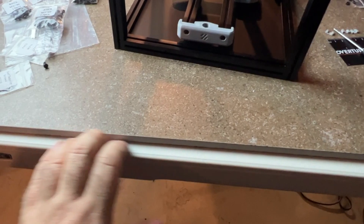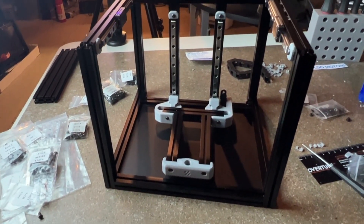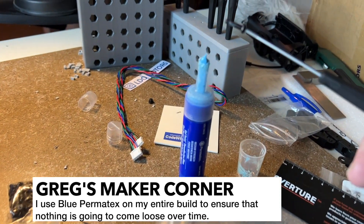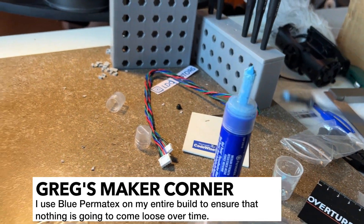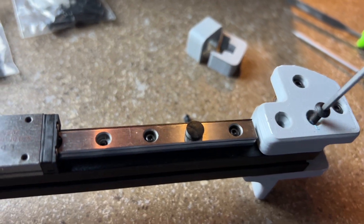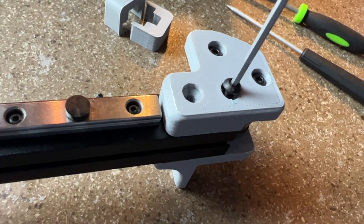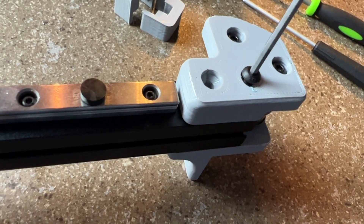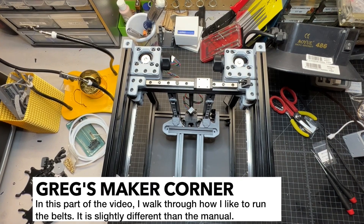It's definitely important to have this thing nice and square. The best way to get that is by building on a flat surface — a regular plastic table is just going to have some waviness to it. I use Permatex and loctite with this technique. Having a magnetic driver helps, and try to avoid getting it on the ABS parts.